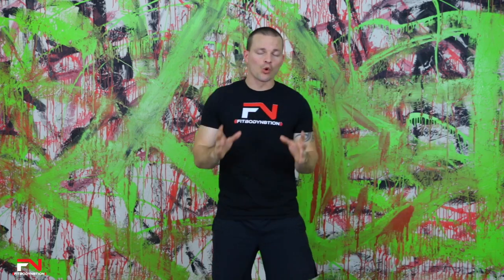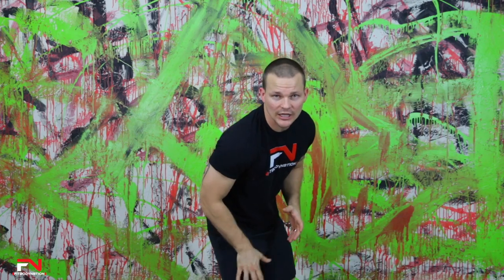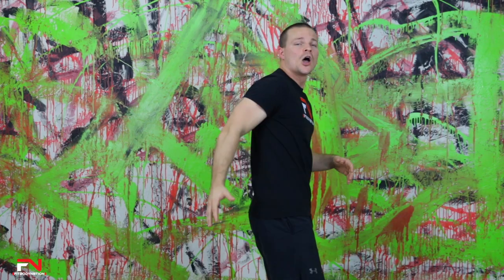We're going to be doing the Quadzilla workout today. I know it sounds terrible but it will be challenging. We're really going to be focusing on our legs, our quads specifically, our glutes and also our inner thighs. But we're going to be breaking it down and making it a challenge.